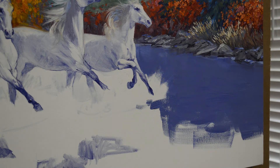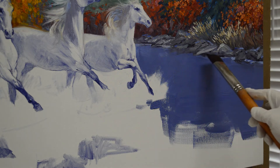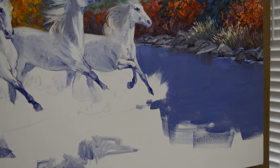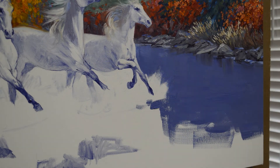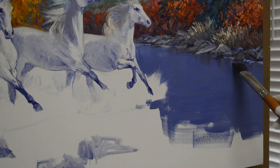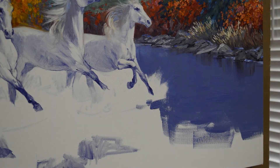The water is pretty well undisturbed here. Now I'm coming back with some of my rock color — this is mud plus a little bit of ultramarine blue plus some cadmium orange. I just pull that color straight down into the water. That's already beginning to look like reflections.